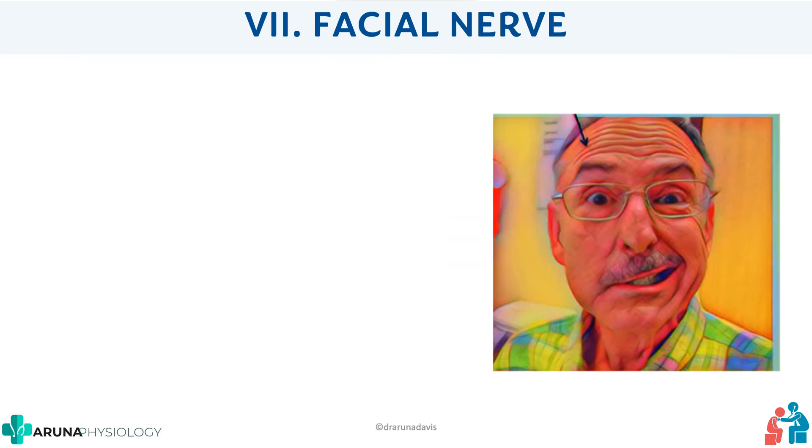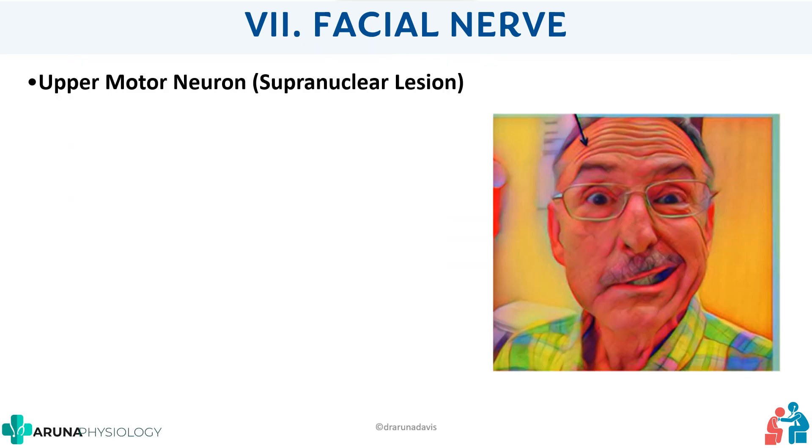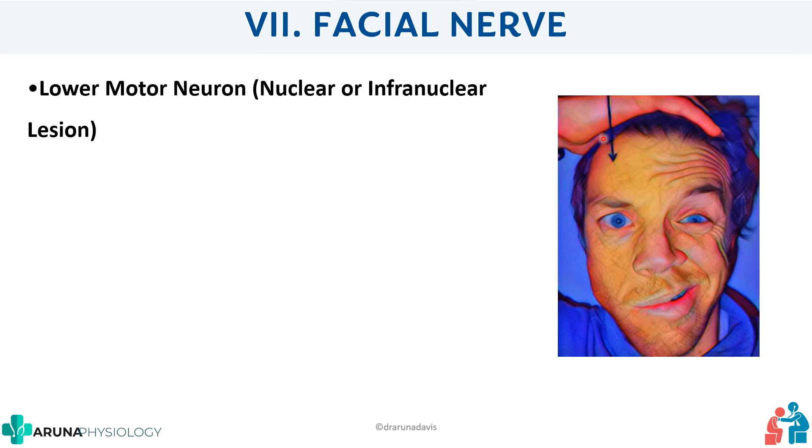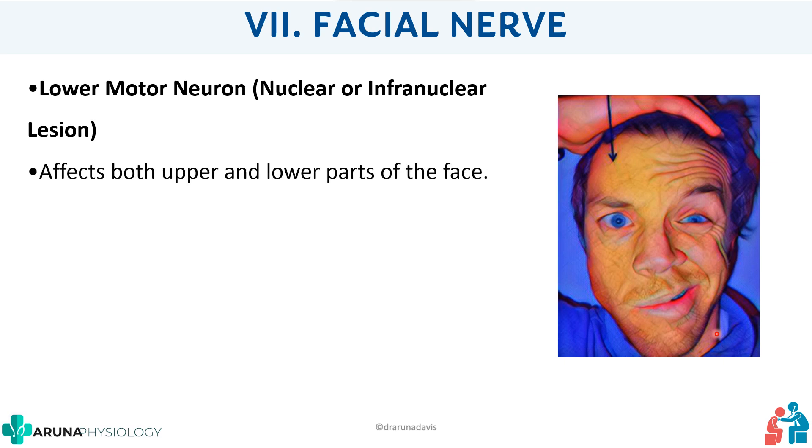The first person had an upper motor neuron (UMN) lesion — a supranuclear lesion above the facial nerve nucleus. In UMN lesion, mainly the lower part of the face is affected, while the upper part is spared due to bilateral innervation. In the second case, the whole right side of the face is affected — this is a lower motor neuron (LMN) lesion, at or below the level of the facial nerve nucleus. In LMN lesion, both the upper and lower parts of the face are affected.